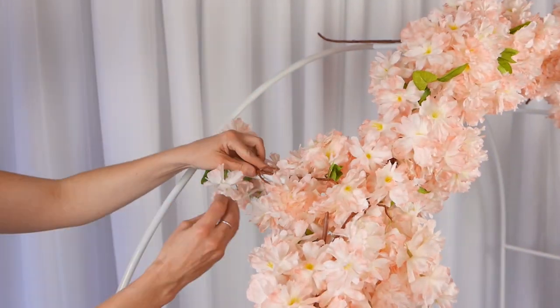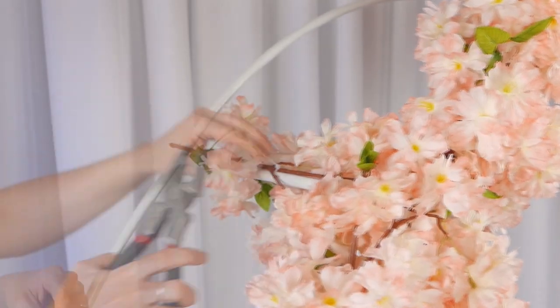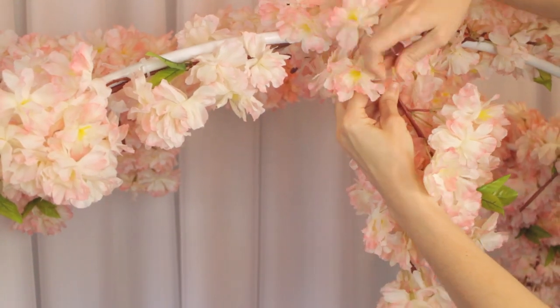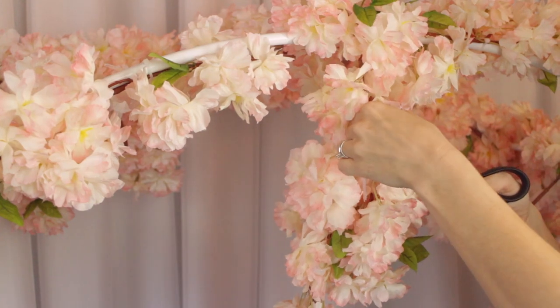Everything's in the description below. We do sell all of these — obviously not the zip tie. You can find that at your craft store or even at Home Depot. Just to get that kind of long, beautiful look of the flowers drooping down, we're using the zip ties and connecting one to another that we hooked over the bar at the very top.